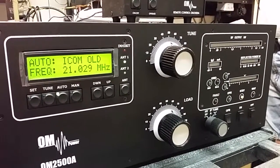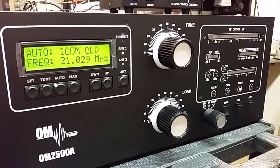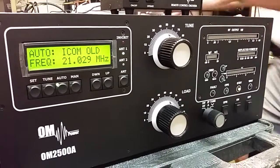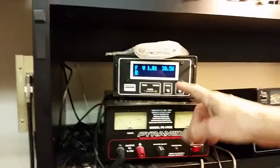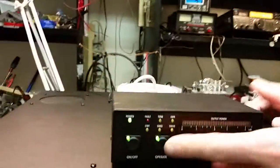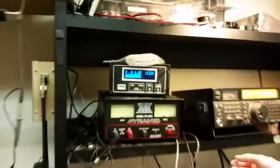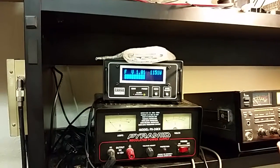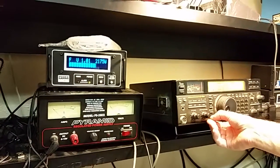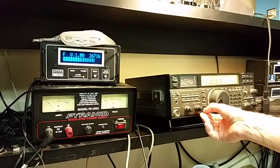Let's change to 160 so we can see the knobs moving. Let's just transmit here. Right now we've got 30 watts going into the amplifier. We'll put it into operate. And you'll see we've got 1100 watts out. I'll turn that up — 2500 watts, no problem.